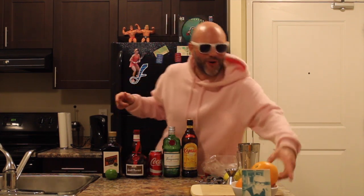First off, your ingredients. We have with us one lime, triple sec, Grand Marnier, a can of Coca-Cola, some gin, Kahlua, maraschino cherries, and most importantly we get to use our orange. Which is great because everybody knows a good day includes a bowl of oranges.